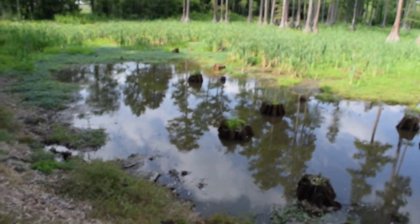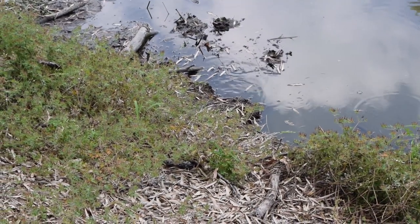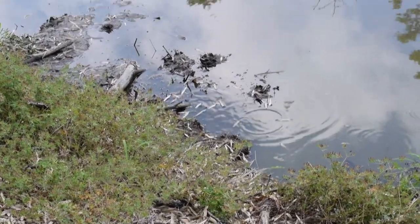That was a snake! Oh, help me. There's a snake right there. That's a snake.